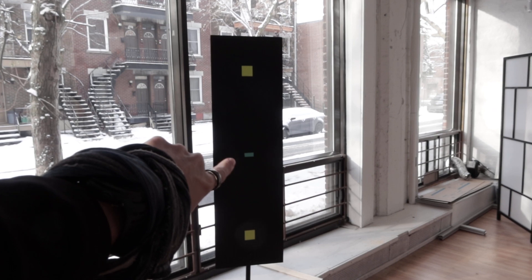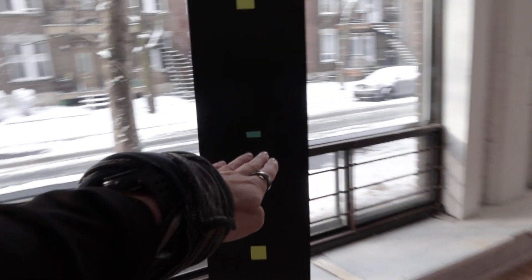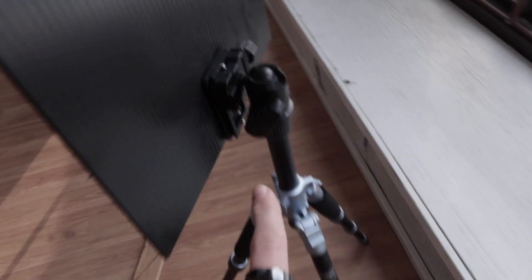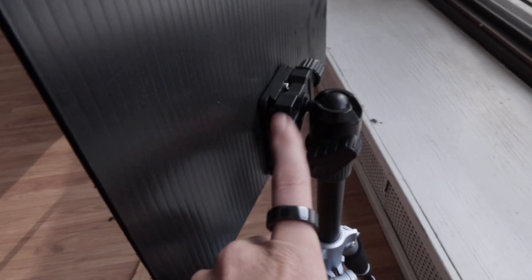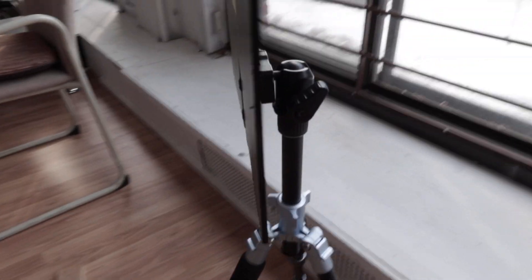The central marker is not used by the calibration — it's just for you to aim the camera at the center. This is simple black cardboard attached to this ball head right here, so I can clip it out super easily.